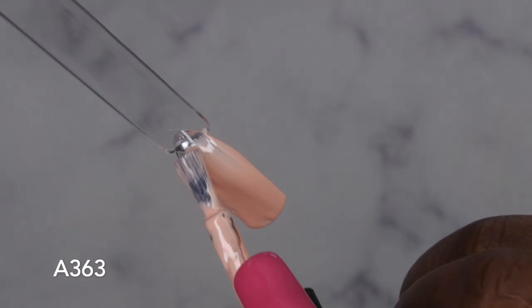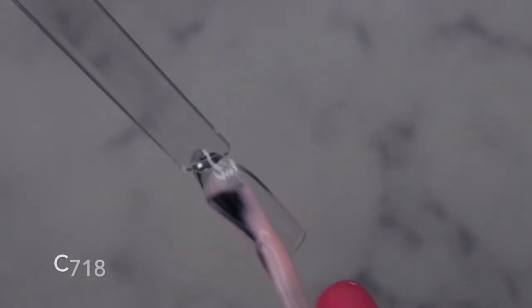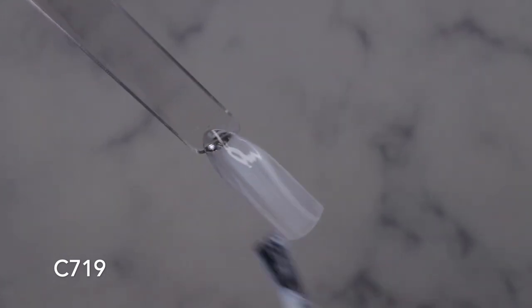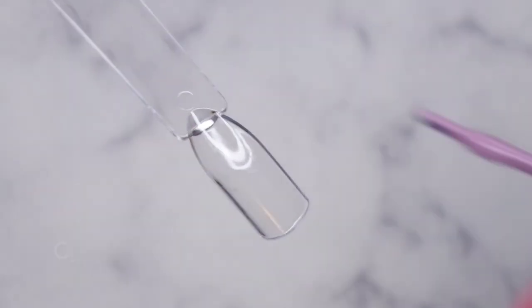Alright, let's get these colors swatched out. A363 applies so smooth, so creamy, so beautiful — it self-levels nicely. This is what I love about Beetles polishes. C718 is a really beautiful jelly nude, going to cure that. This is a nice base color for glitter ombres and French tip nails. C719 is that gorgeous milky white — just beautiful. Curing C751 next.